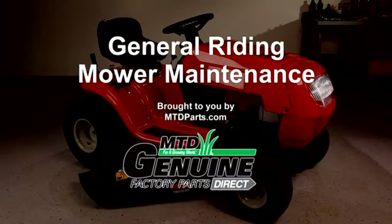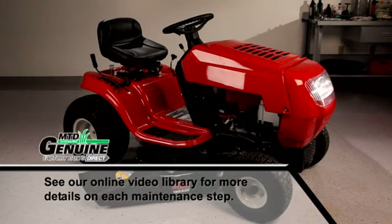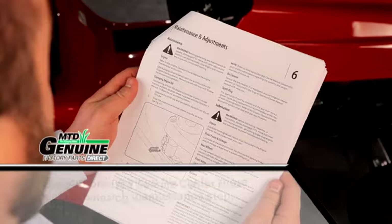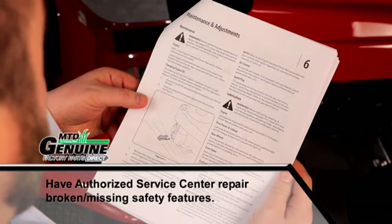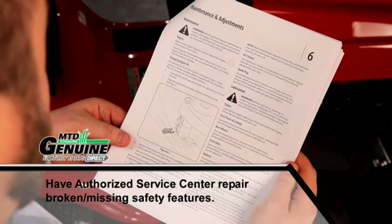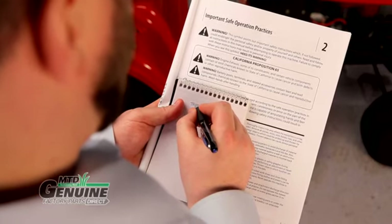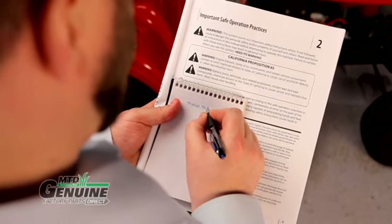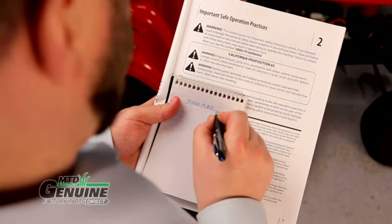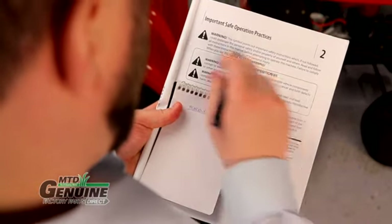This video will cover general maintenance on a riding mower. Depending on your model, the instructions in this video might vary slightly. If there are any safety features missing or broken, such as the operator safety switch, immediately have them fixed by an authorized service center. Make sure you have the proper tools for this project. Before starting, grab a notepad and pen, as you may find items that need to be replaced. Always observe the safety rules called out in your operator's manual.